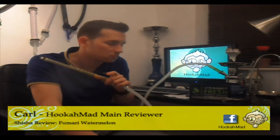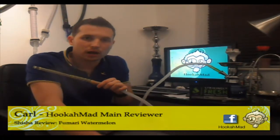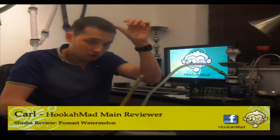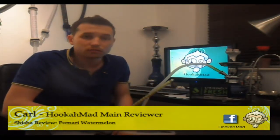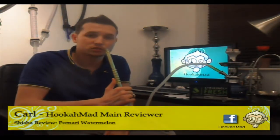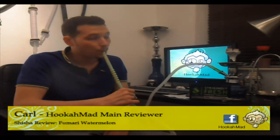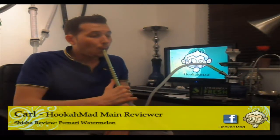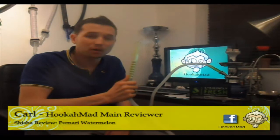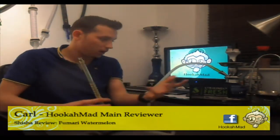Exactly what it says on the packet. Very rarely do I come across a tobacco that is supposed to be fruit flavoured — and as you know I like fruit flavoured anyway — but very rarely do I come across a fruit shisha that actually smells and tastes like it. And this is a brilliant, spot-on, exact replica.